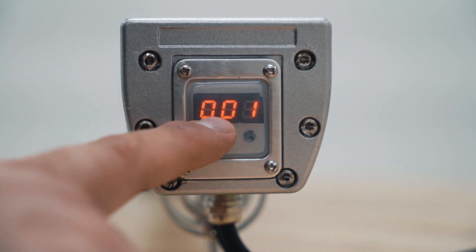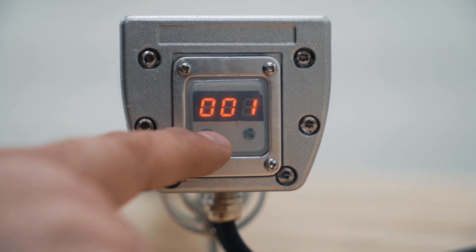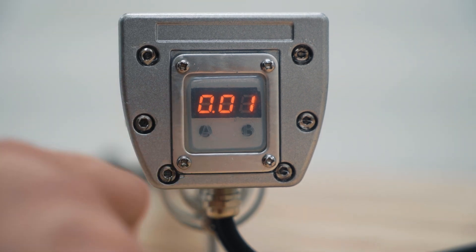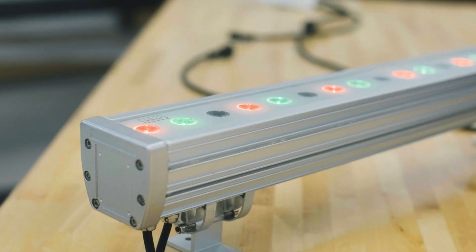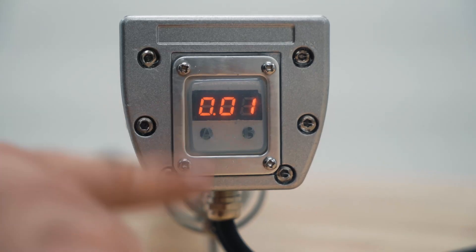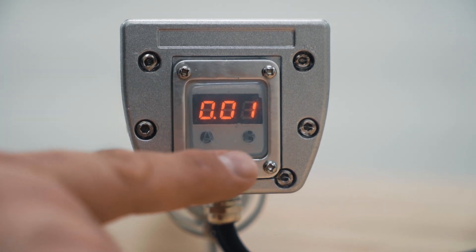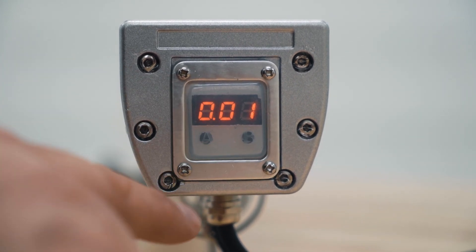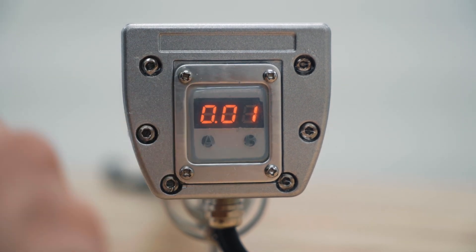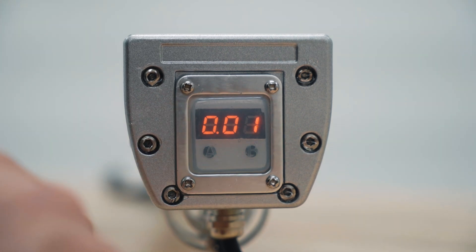We want to make sure that we have a little dot between the first zero and the second zero. So we're going to go to the next function, which puts us into the three-channel mode — that's what we're going to be working with. Address one is going to be red, address two would be green, address three would be blue — RGB. We're going to leave that at one.